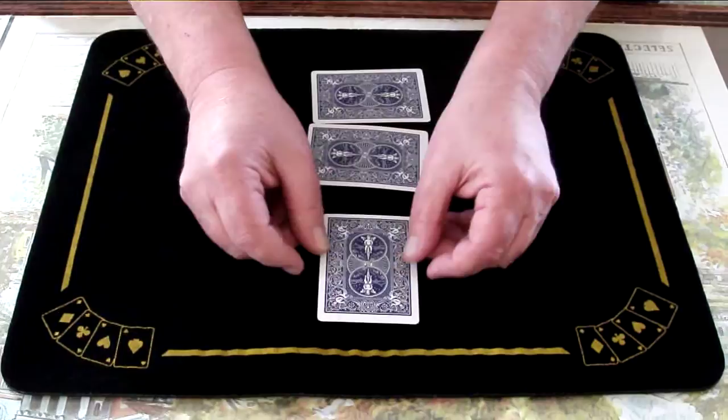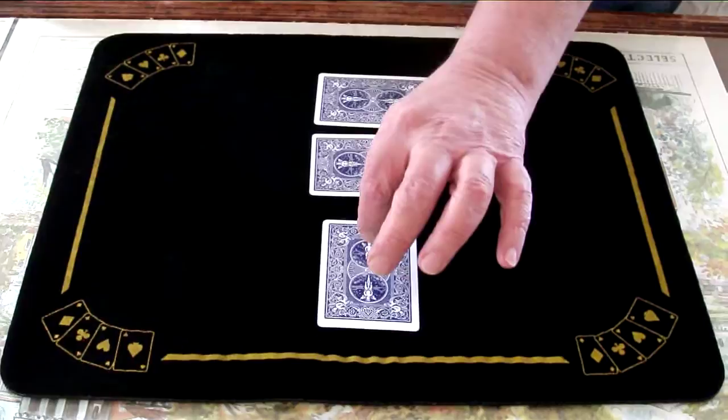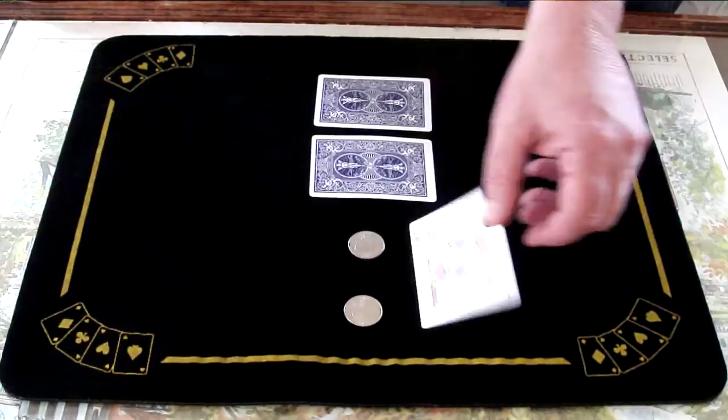So we have three coins covered by three cards. Now if I magically take this coin and place it here, we should then have two here and none here.